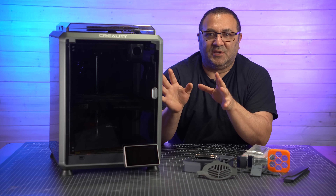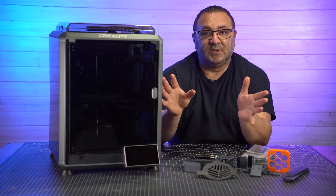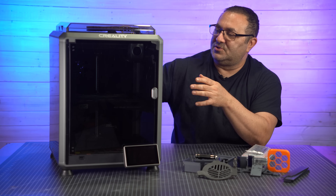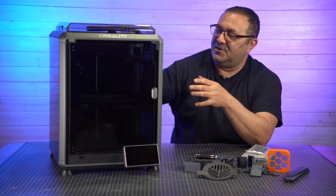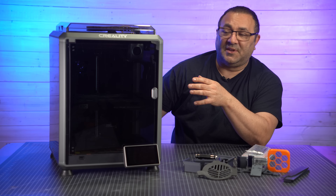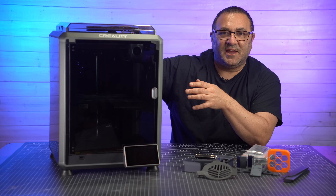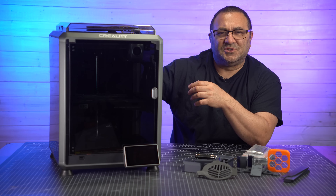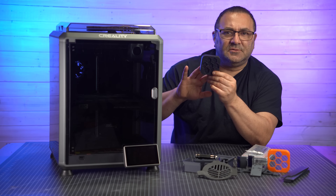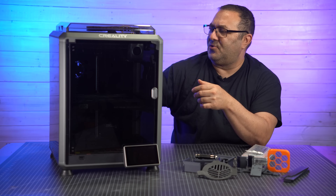There are some things that I definitely would like to tweak on this, and that's what we're going to do in this video. One of the things, of course, was the fact that the filament run-out sensor and the spool holder are on the back, like in all the K-Series.